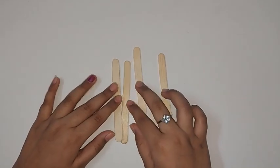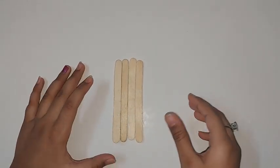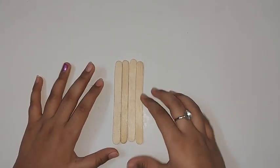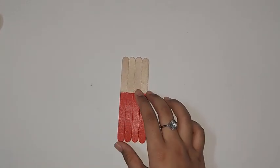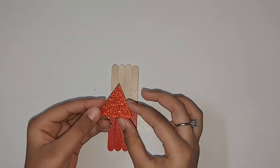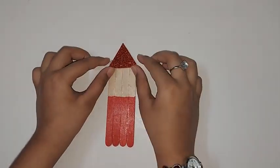So let's start. First, to make the Santa Claus, you should take four ice cream sticks and stick them together like this. You should paint a little more than half in red like this.